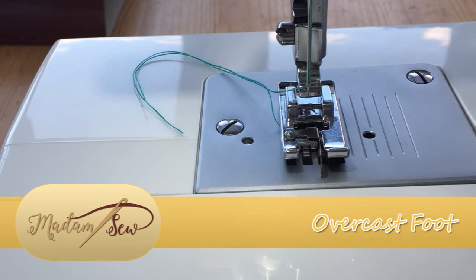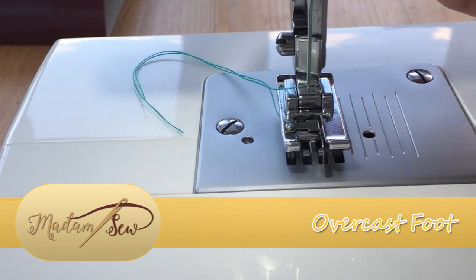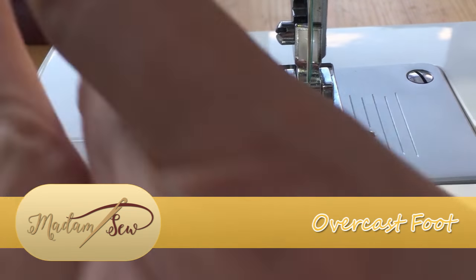As with the majority of the other feet in the Madam Sew collection, this is a simple bar connection which makes it very, very easy to attach to your sewing machine.